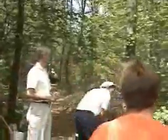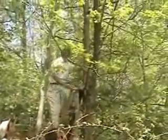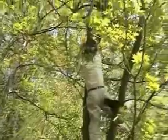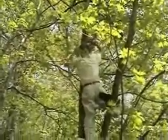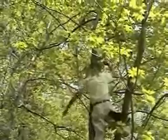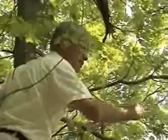Tie it around there and then get it through that fork and let it hang down the way I would do it. He's dying to sit the rope around the tree. You don't have to cut it there, you can even cut it here and leave a little branch and then we'll just ease it down.